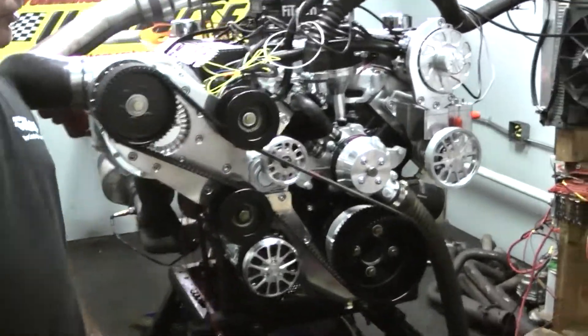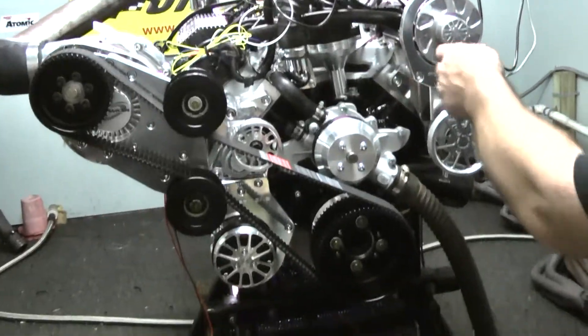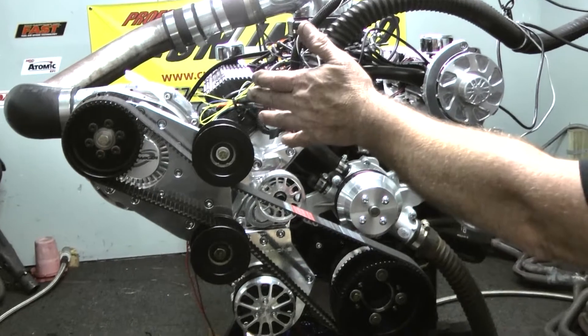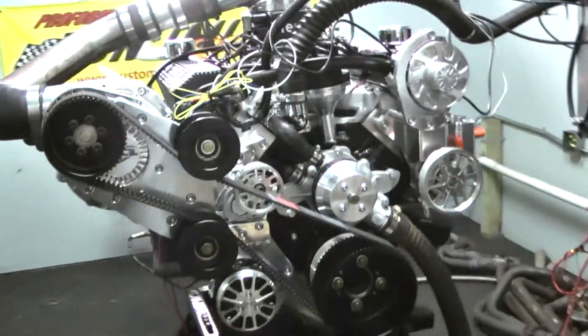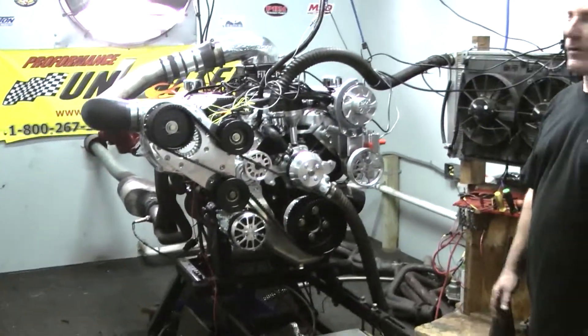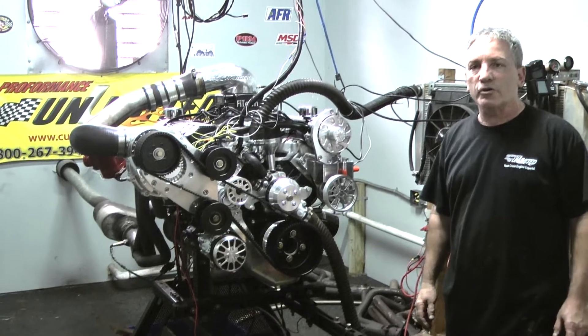What we got here is this Pro Charger motor. It's got a beautiful Concept One Serpentine kit on here and the Pro Charger. We're running a Phy Tech EFI on here. Phy Tech has been doing some great stuff — we're the first one to test this type of Phy Tech system out on a Pro Charger.